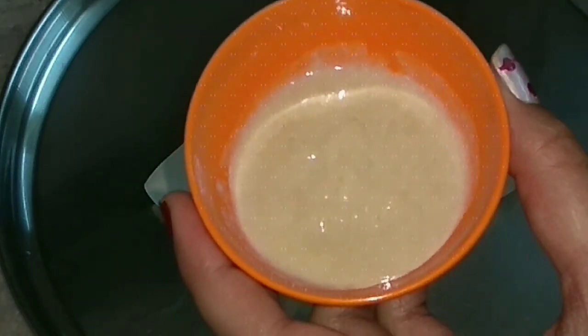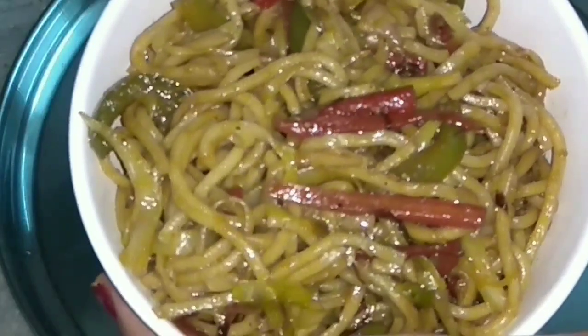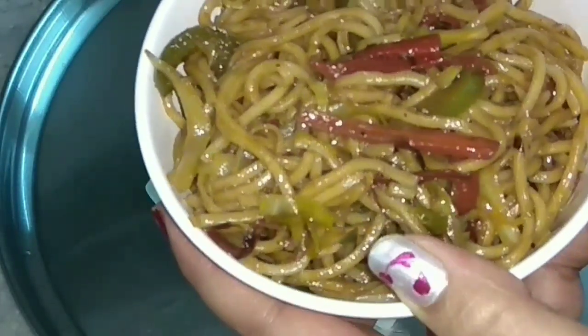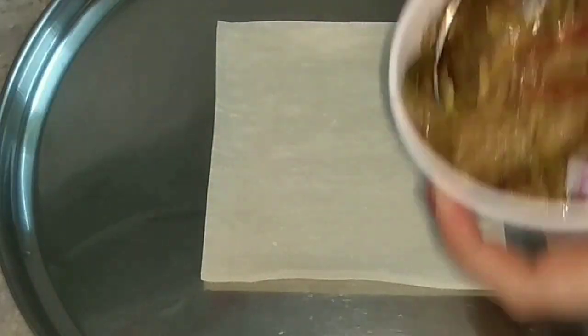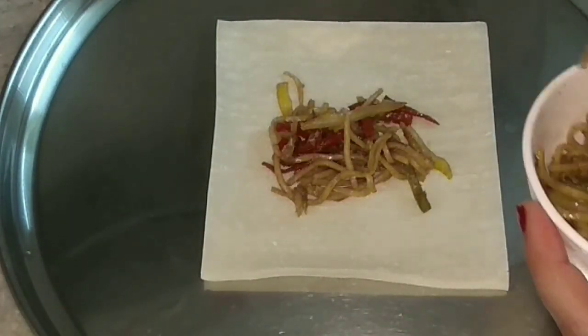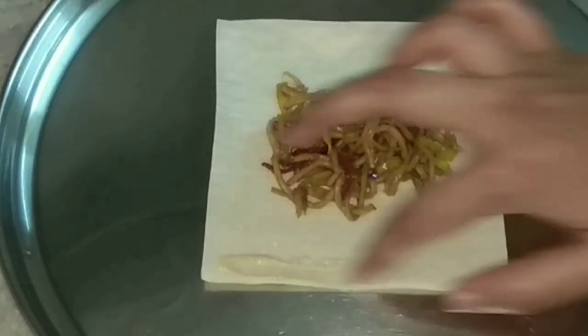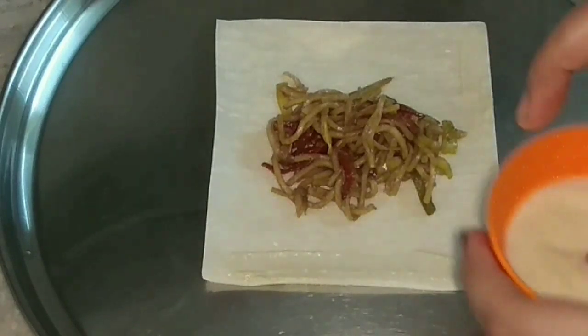Here I have made a paste of wheat flour and water. The stuffing has cooled down at room temperature. On the samosa sheet I'll first take the stuffing and put it in the middle like this.